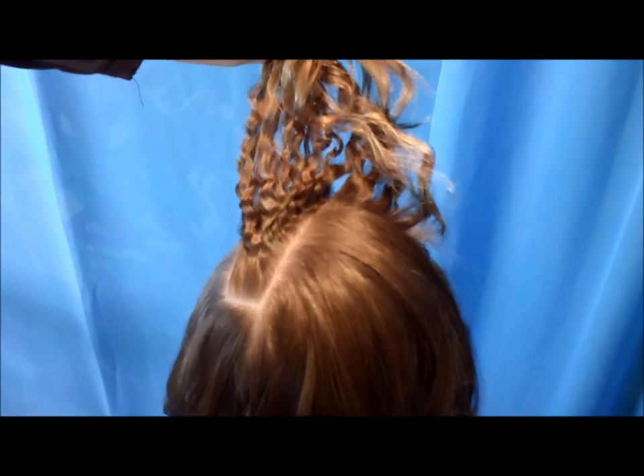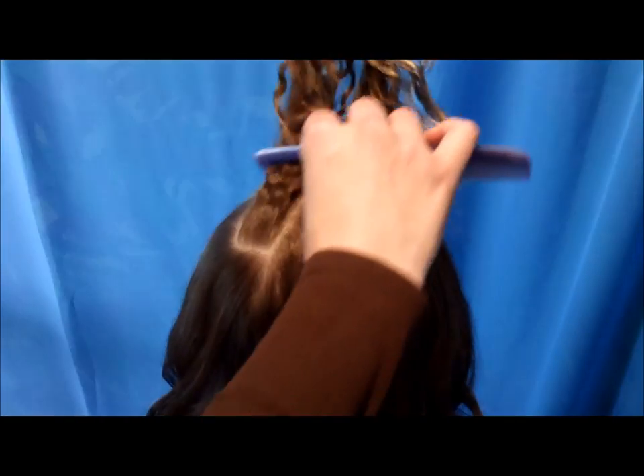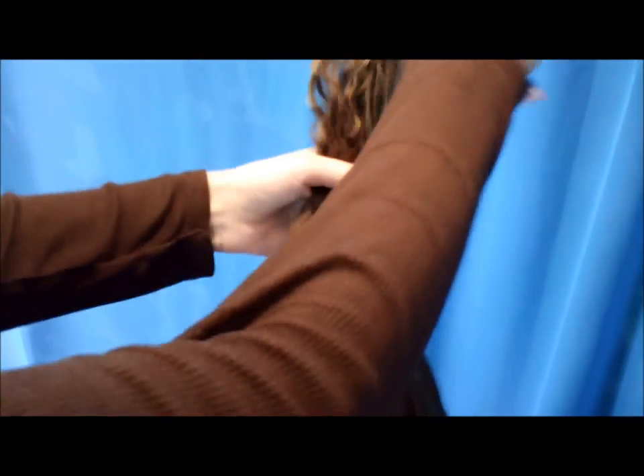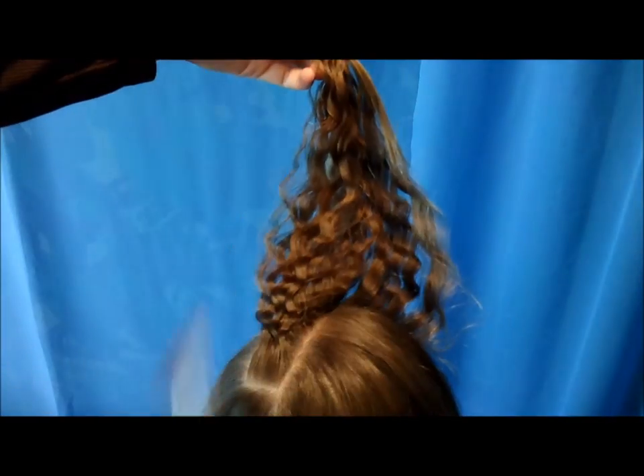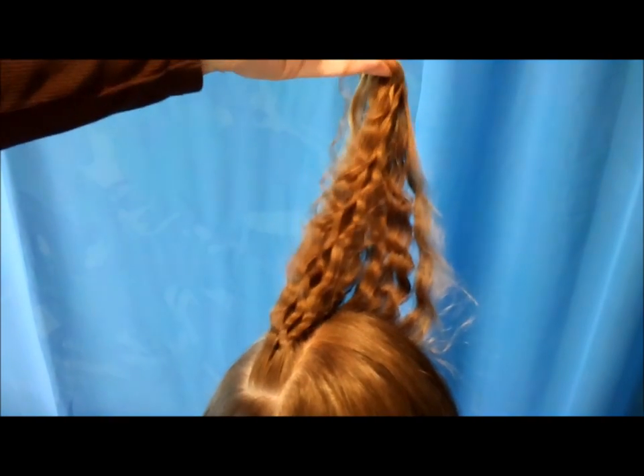Hi guys, today we're doing a variation of a hairstyle that we already put on our website a while ago and it's one of our favorites. We actually had this in her hair and she got so many comments on it that we thought we better do a video of it. This has already been braided once — I just took it out so I can show you how we did it.